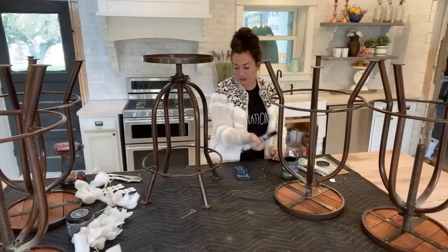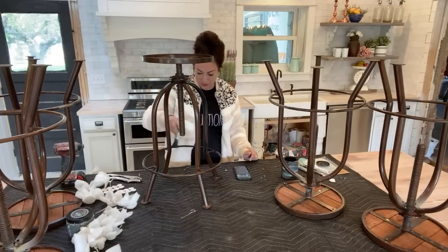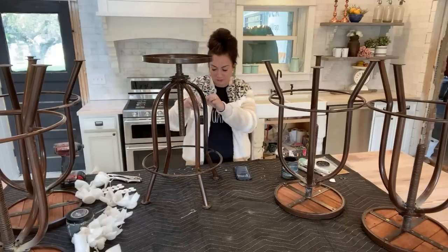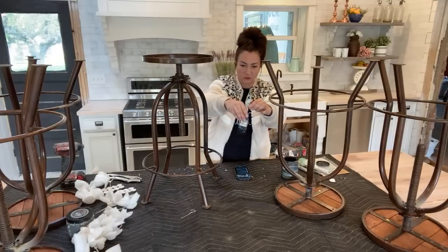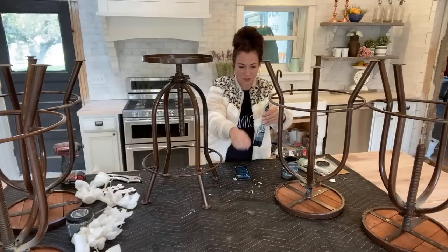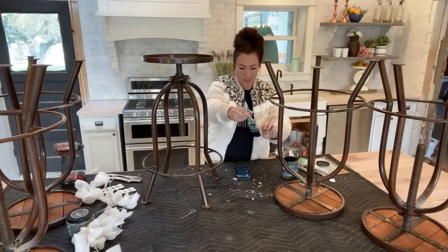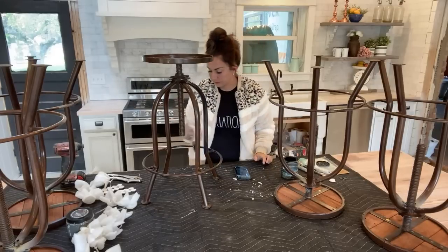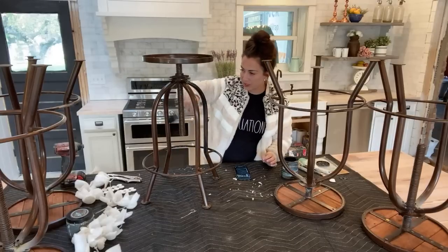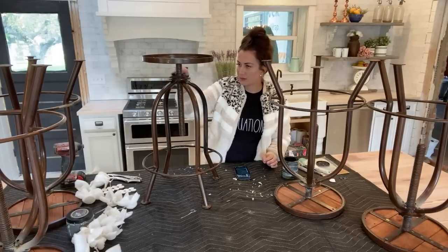If you have barstools and they're metal like this, when you paint this part the paint always chips off over time. I have paint flecks falling down because I used these brushes for milk paint — it's like falling off my brush. I better get those off so they don't get in my paint finish. I've painted barstools like this before, and where the kids put their feet, no matter what paint you use, it comes off over time. Keep that in mind when you're painting barstools.